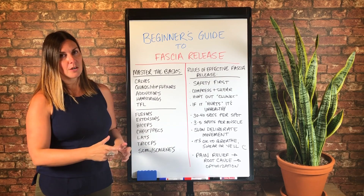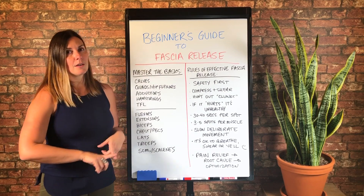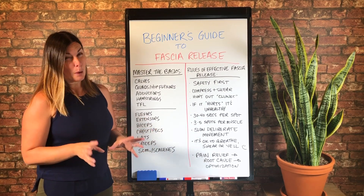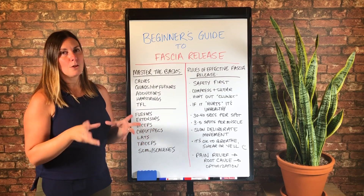Causing the plantar fascia to become irritated and then ping you with a pain signal. But the root cause is actually that pelvic instability. That's kind of a complex example. But in the case of low back pain, you don't want to release your back muscles — you want to find the root cause.